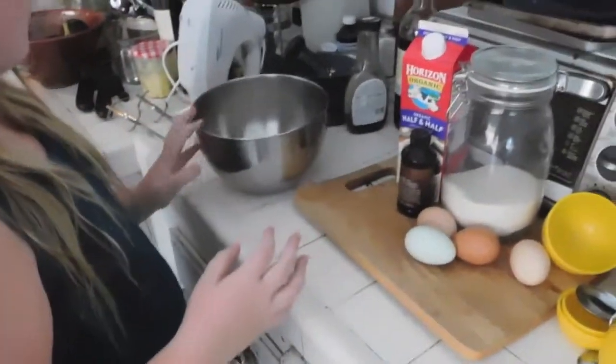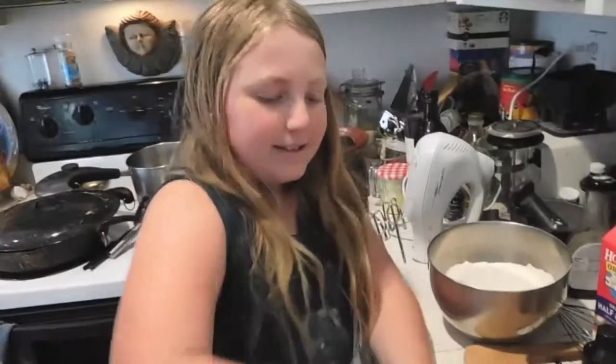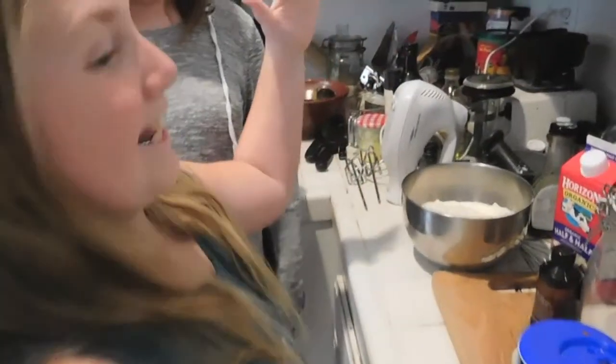First you will need three cups of flour. Next, you're going to need a tablespoon of baking powder. And lastly for the dry ingredients, you will need half a teaspoon of salt. Then whisk it all together.